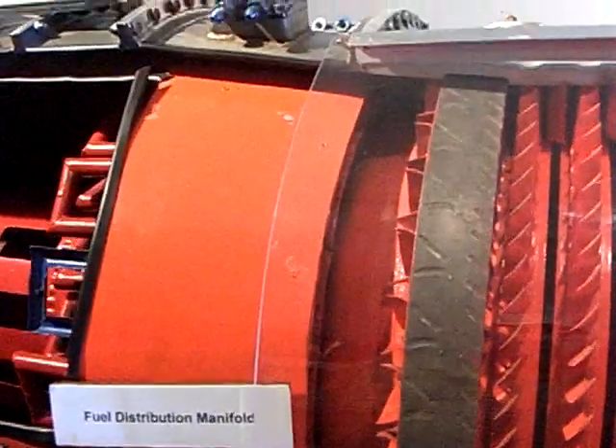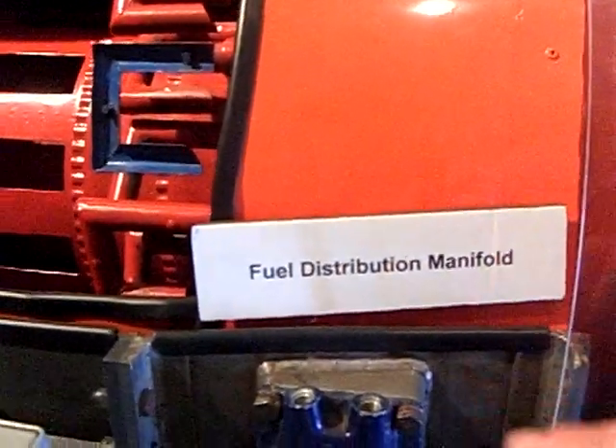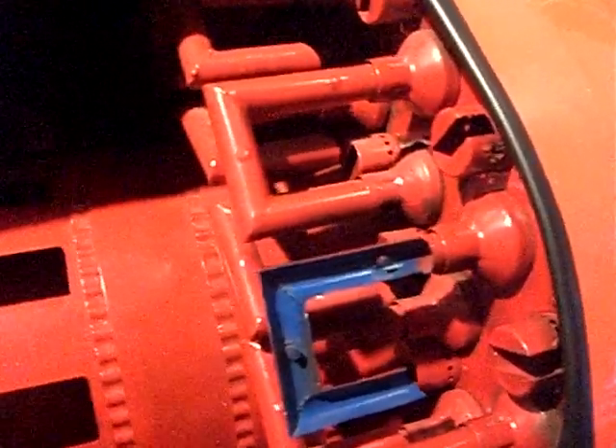As we get into the fuel distribution manifold — the hot section of the engine — it enters the burner section, which uses a cannular flow. It then ignites, and the air channels out through the jet exhaust in the center section of the engine, and through the turbine on the external part. The rest of the exhaust goes through the center part of the engine, which produces the jet propulsion.